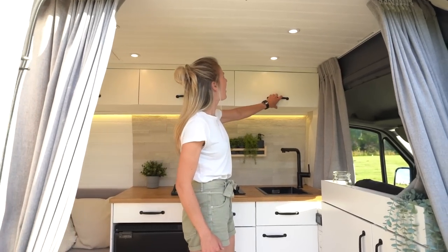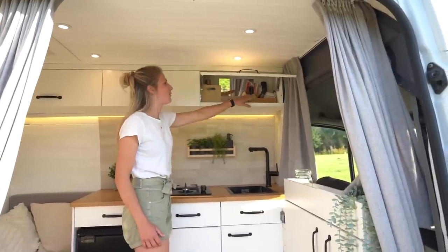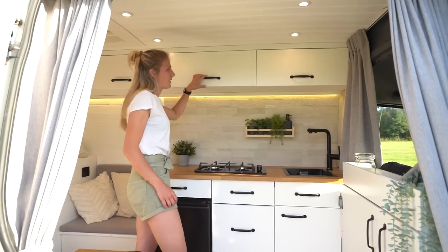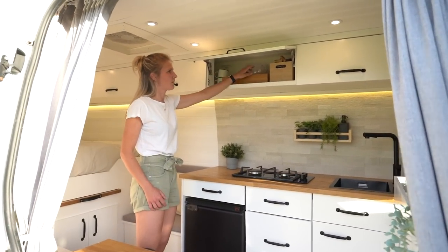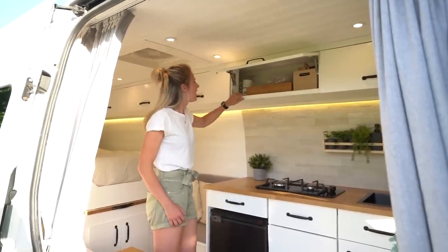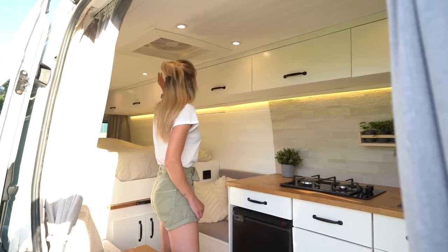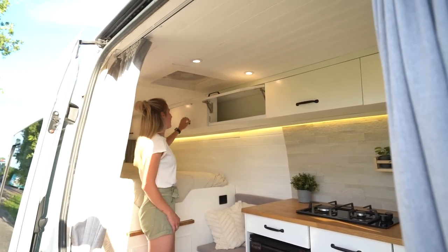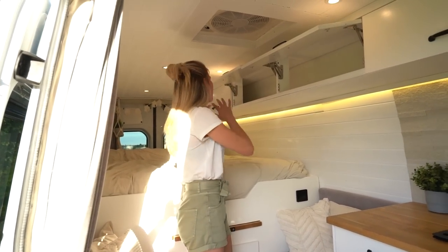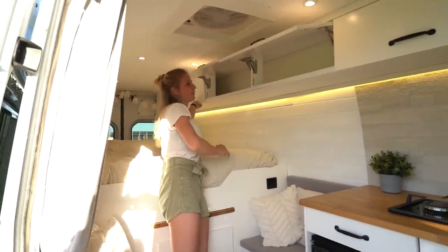Our first overhead cabinet is actually our bathroom — we have a mirror inside and two baskets with our toothbrushes, deodorant and all other bathroom things. The next overhead cabinet is where we store our glasses: wine glasses and water glasses, all made of plastic. Then we have two cups for coffee and our coffee storage. The other four overhead cabinets are all for our clothes, and we use packing cubes to organize our clothes inside them, so we have plenty of space.